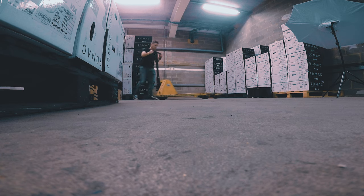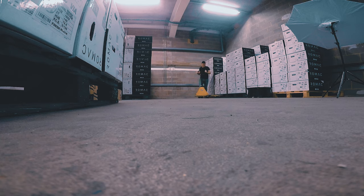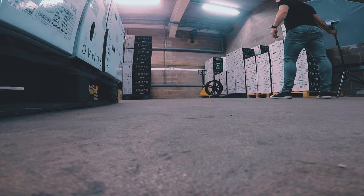It's been a while since I've used one of these trolley jobbies in a warehouse, so I was a bit rusty, but I thought I'd use it as a prop to stick the wheels on just to get a couple of different looking shots.